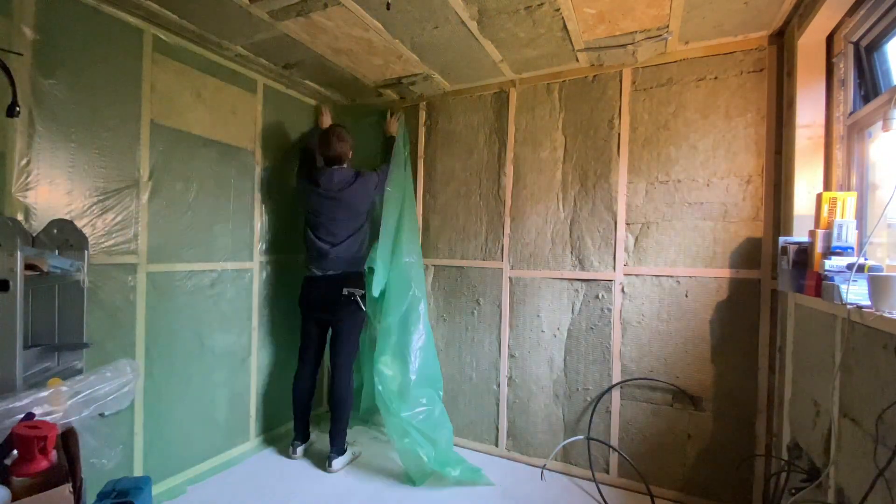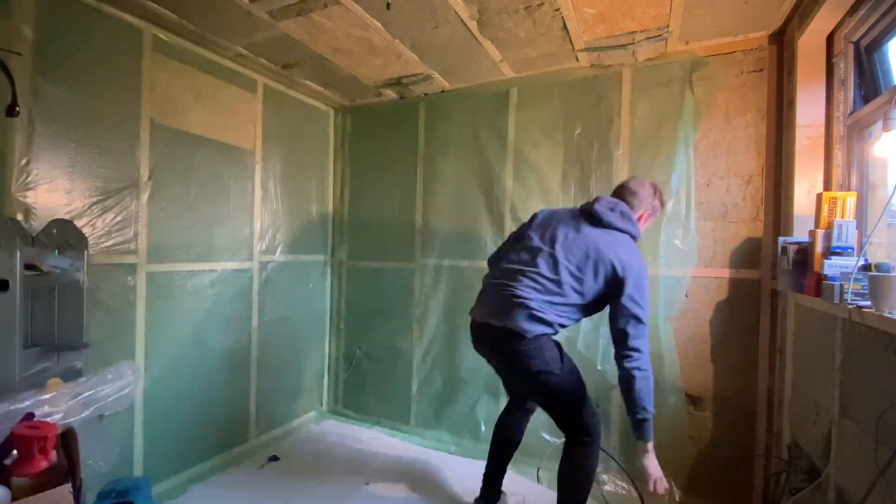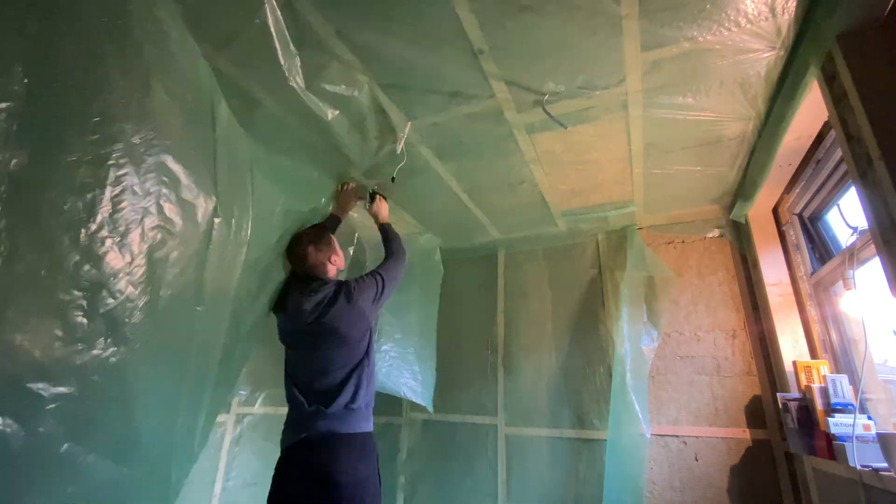Once I've applied each face, I'm overlapping the sides and using some aluminium tape to seal all of the gaps. I had most of the roll left over from sealing the vapour barrier in the concrete foundation.